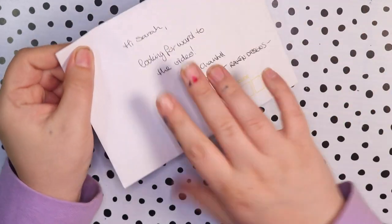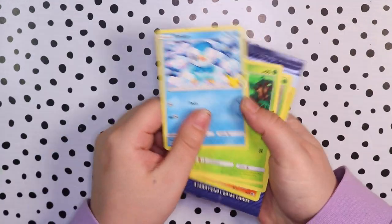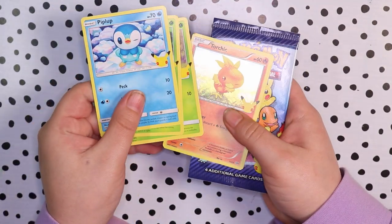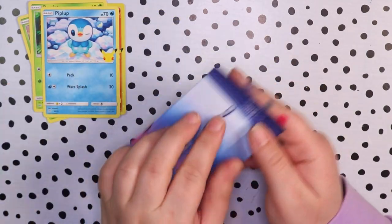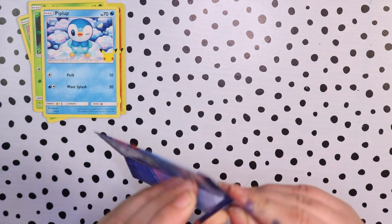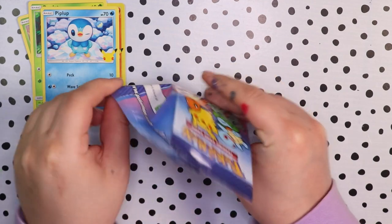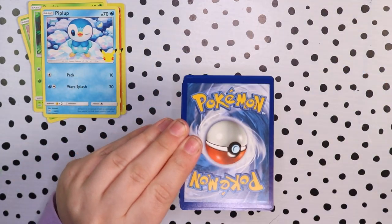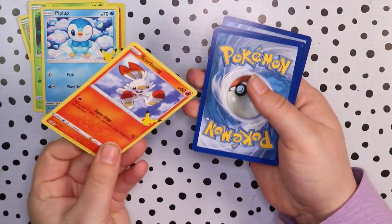Hello everybody and welcome back to my channel. Today I have this little letter here from my friend Darkest Raven Designs and she's actually sent me some Pokémon cards from McDonald's. Not only that but she also sent me an unopened pack so let's open this up and see what we get. Chantel from Darkest Raven Designs is a really good friend and I'm going to link her channel in the description.